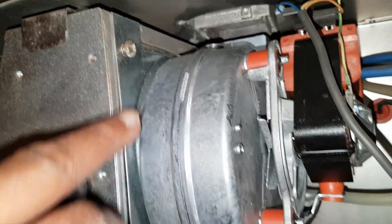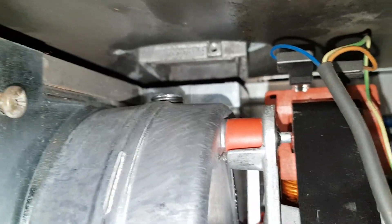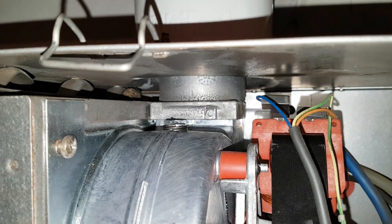Put the screws in next — these two — and then do that last. Then drop it down onto the square outlet, just like this, and then you can put your screw in. So that's the fan fitted.